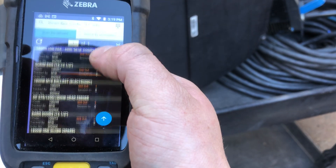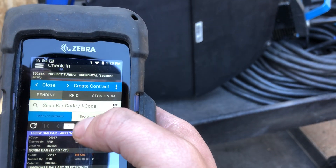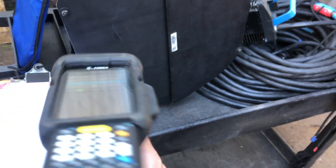That leaves you with this list of everything that's not a quantity item and has tags on it. Go ahead and hit the RFID scanning menu, hold down the trigger, and walk around to make sure you picked up everything.